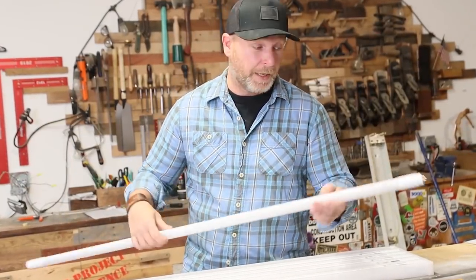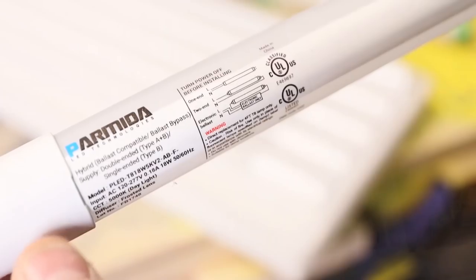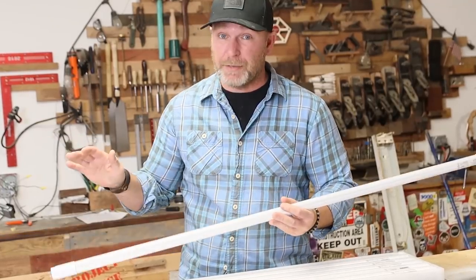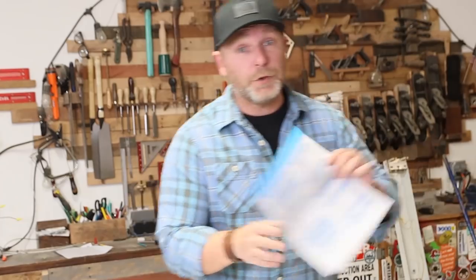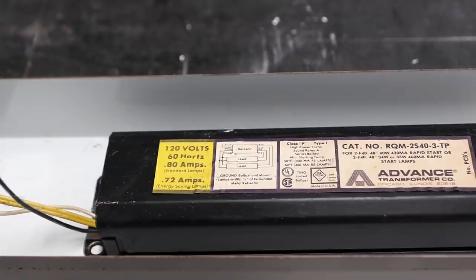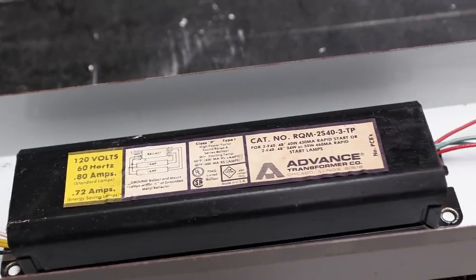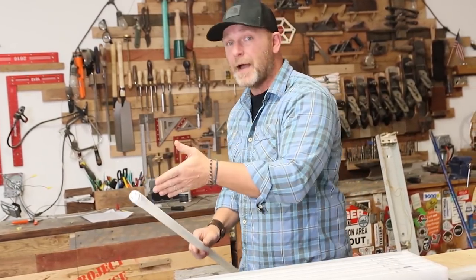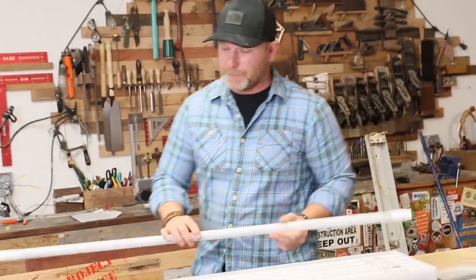First method is going to be your plug and play. You just got to make sure that you're buying the hybrid tube. This tube basically can just plug into your light fixture without having to change the ballast or rewiring anything. But you do need to consider the type of light fixture that you have. Parmita actually lists out the compatible light fixtures. My light fixture is not on there, however that doesn't mean you have to rewire it — it just means that they haven't tested the ballast you're using. So we're going to test it right now, and if that doesn't work, I'm going to show you guys how to bypass that ballast and you can still use these tubes.